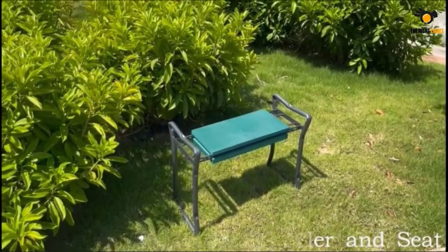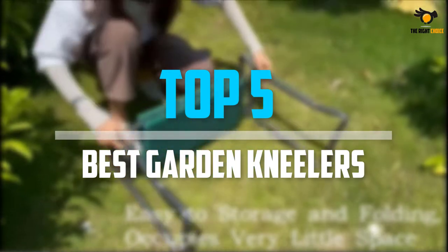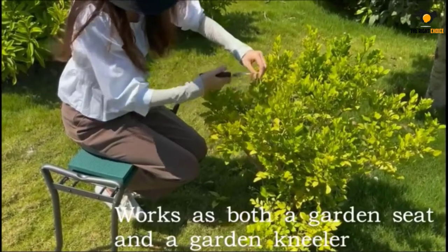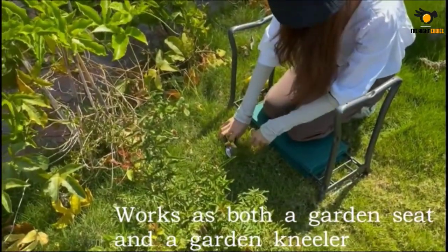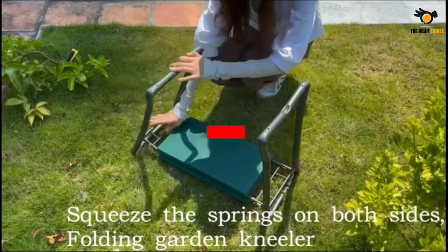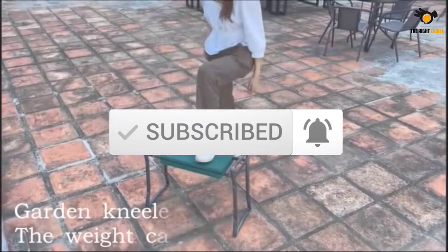What's up guys, in this video we will look at the top 5 best garden kneelers on the market right now. We made this list based on our personal opinion, hours of research, and customer reviews. We've considered their quality, durability, features, and more. If you want more information and updated pricing on the products mentioned, check the links in the description box below. So, let's dive into the video.